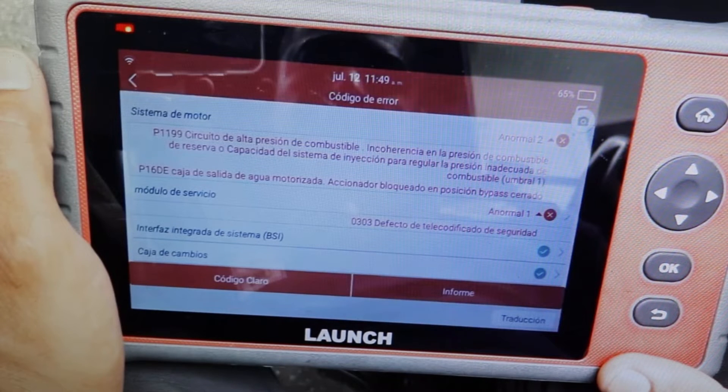In other diagnostic machines, if you get that error, it will also give you low fuel pressure. And what should you do? The first thing is to clean that sensor, try to clean it. Because in addition, they are sensors that are not cheap, and as I said, you can save a lot of money.